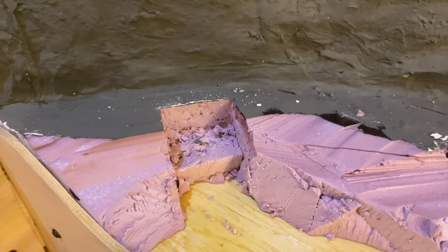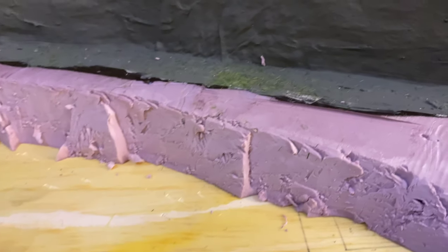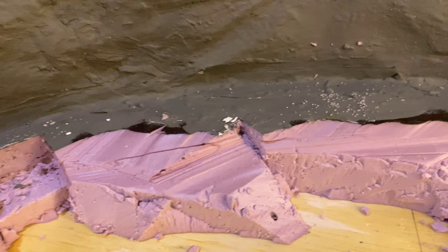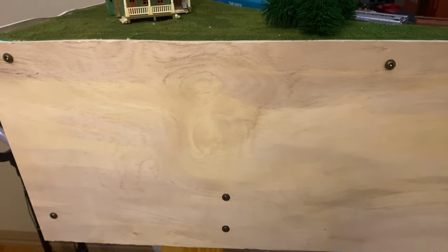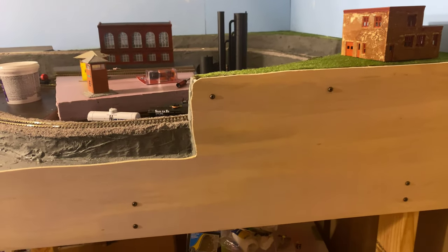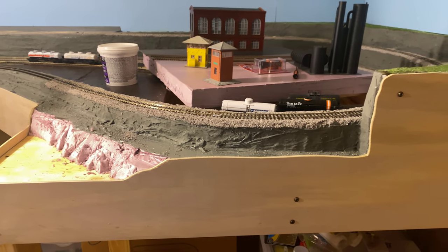Same thing over here — we needed to get the contour cut down by the edge of the layout to get that fascia board up, and we're going to continue cutting back and reshaping this until we get the look we're going for. You can see it really does add a lot to the layout — this used to be just a huge piece of foam. It just adds a level of cleanness, and we can't wait to get this painted and work on these water features.